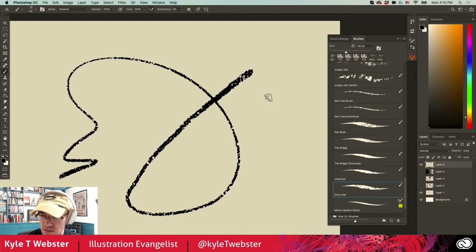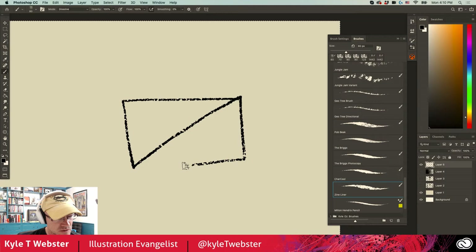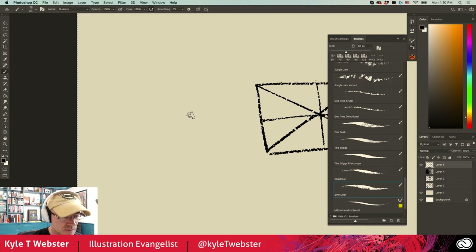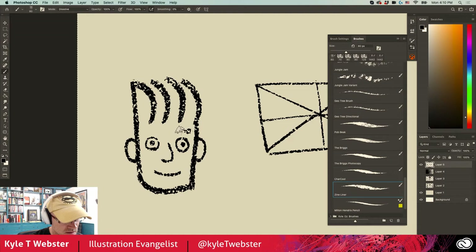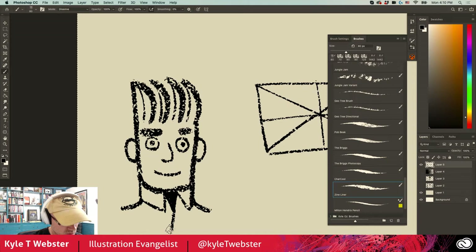And the Zine Liner — where does that come from? Well, if you ever collected zines in the 90s, you'll know the quality of reproduction was not always great. So we have this nice line brush you can use for cool textural work. Let me make a little cartoon character — I'm just drawing regularly, not doing anything fancy, but I get all that nice variation in the line happening naturally. He's all dressed up for something important so he's got to have a tie on.